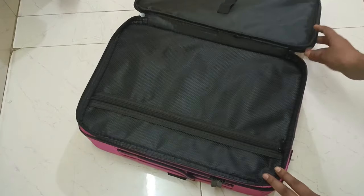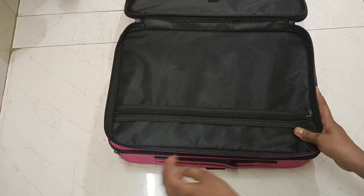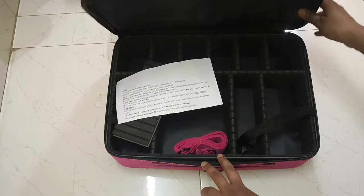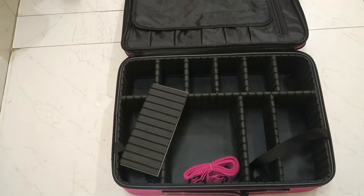It's 18 inch size and the height is 32 inches. It's very good. It's a suitcase type and it's very big, so you can fit all your makeup kits and all your skin products. I got this for 1200 rupees.